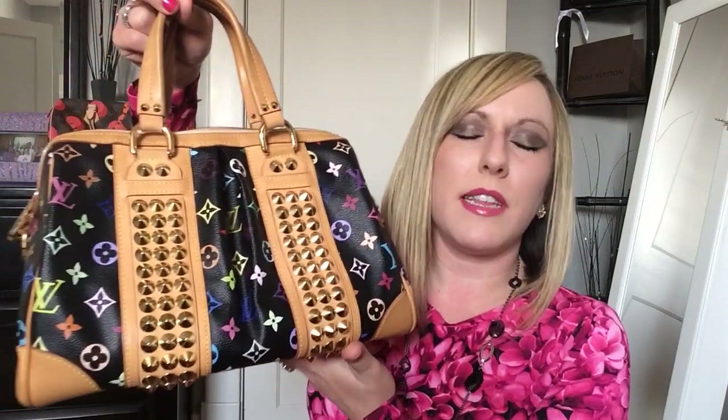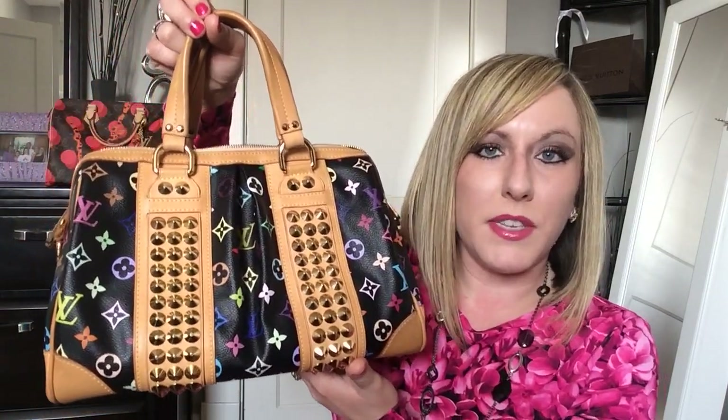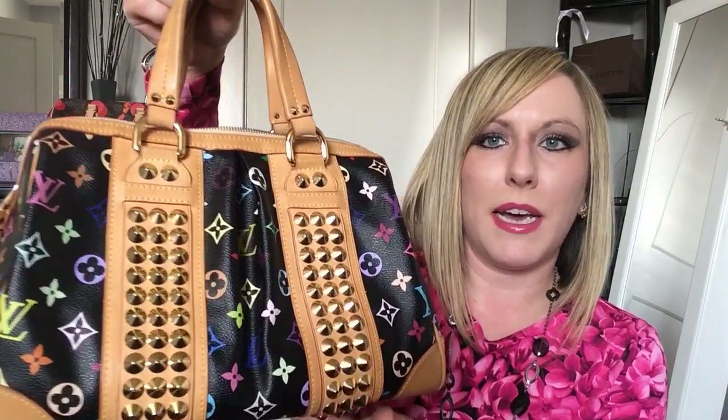The multicolor is one of my absolute favorite collections of all time, so we have lots to cover. Let's get started! First I will start with my bags. The first piece I'll share with you is the beautiful Courtney MM, and you'll see a lot of these pieces are in the black multicolor.